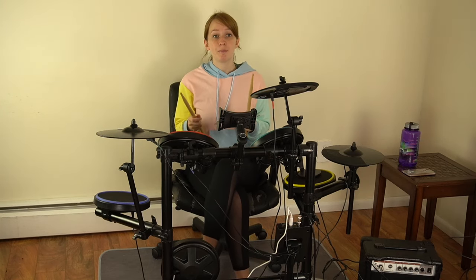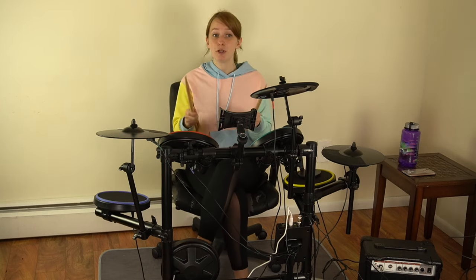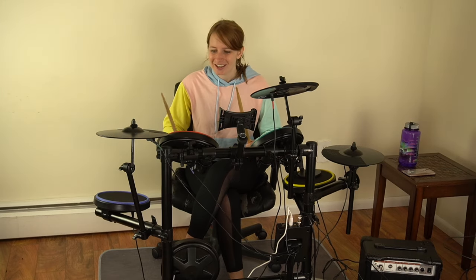I've included the link in the description below so you can check out Moplay Smart Drums. You can even get a Moplay brand amp to go along with this — super cool, super awesome. Let me know if you get it and how you like it, and what your username is so we can try to compete against each other on the leaderboards. This is so cool — I have a new drum set and I'm going to learn it because of Moplay.